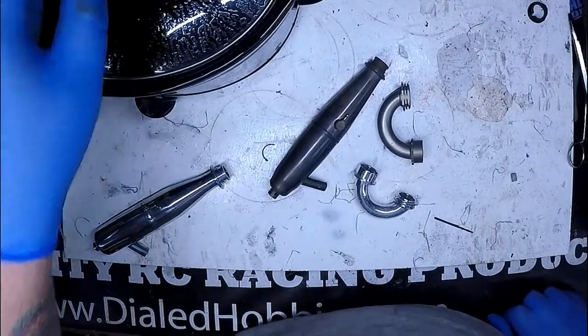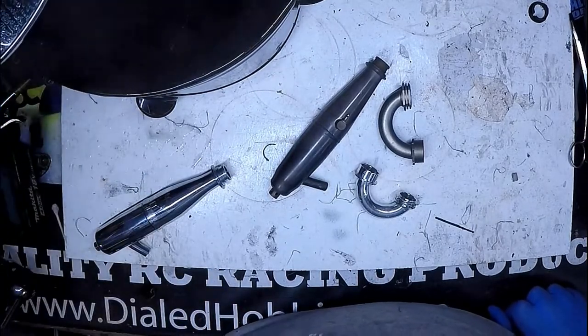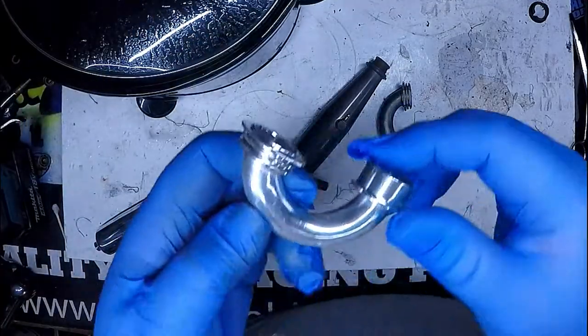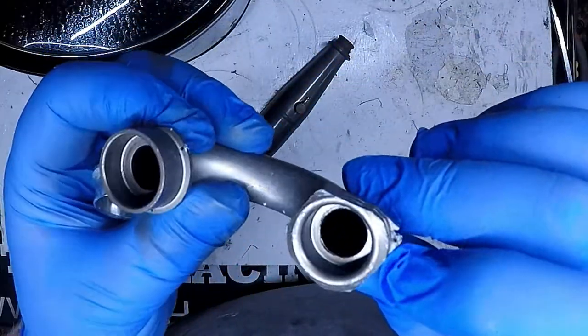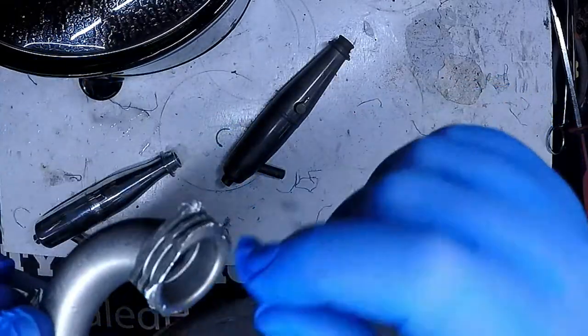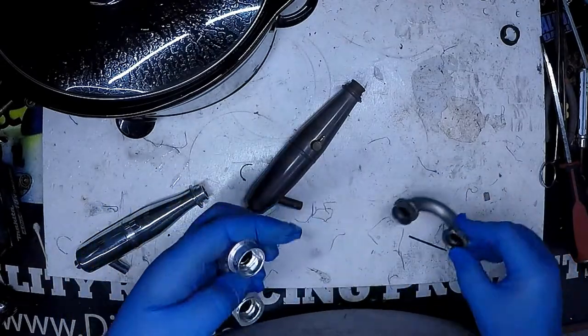Alright guys, so I ran the crock pot for about seven hours on high. The water has turned extremely black. But if you look, everything has come out very clean. This header was so caked in dirt and clay. Look at the inside of that header — right there where the gaskets go they're completely clean, and a lot of the dirt has come out of the inside of the header.